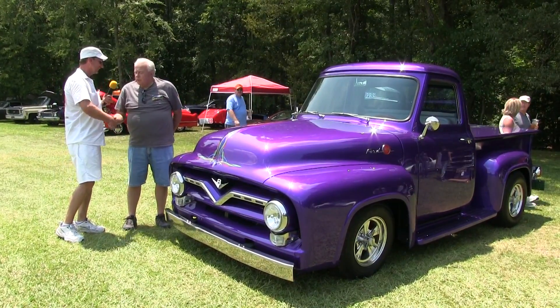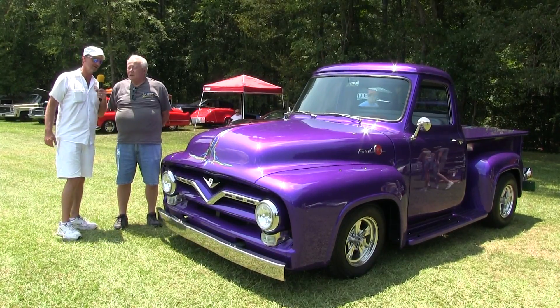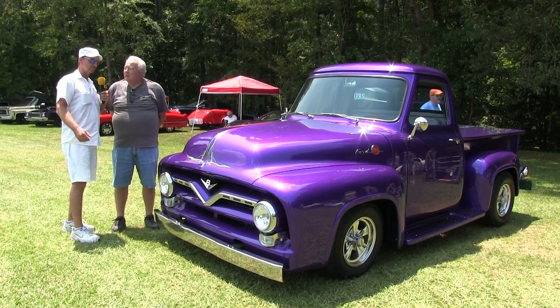Dwayne, how are you sir? I'm good, thank you. I'm good as well. Actually I'm melting out here, it's about 100 degrees, but that ain't going to stop us, man.